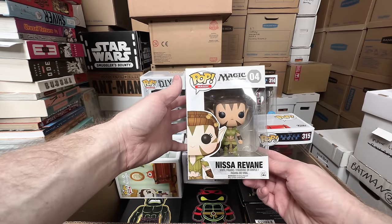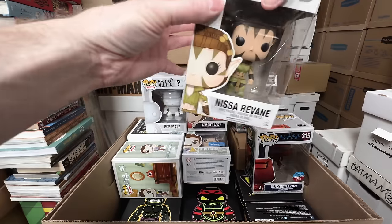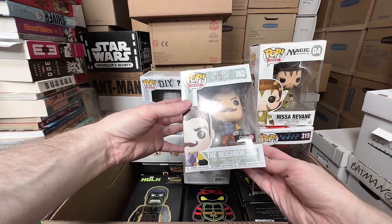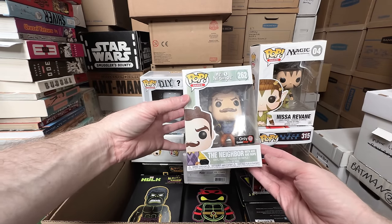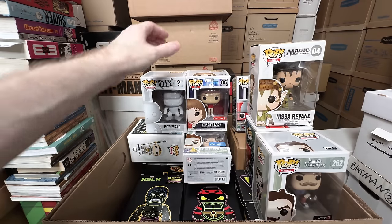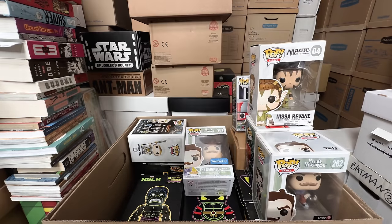Nissa Ravine, the Magic the Gathering pop — that's a keeper, I love Magic the Gathering. The Neighbor with Axe and Rope looks a little dirty, I need to clean that, but that's a keeper. So it might only be these two I'm getting rid of.